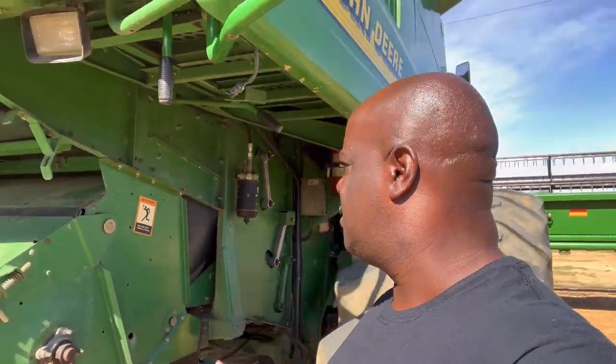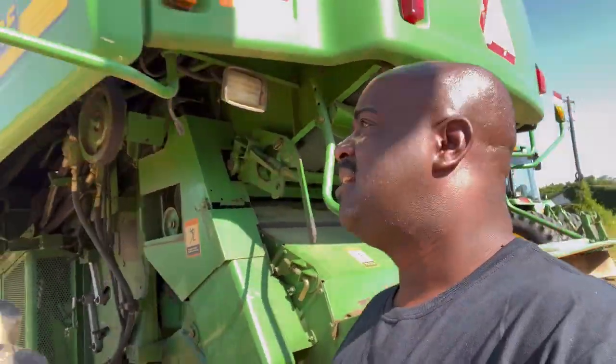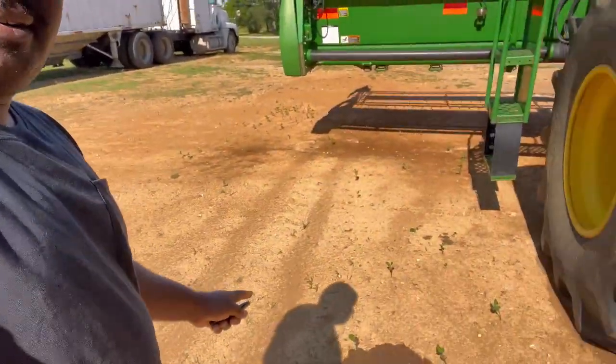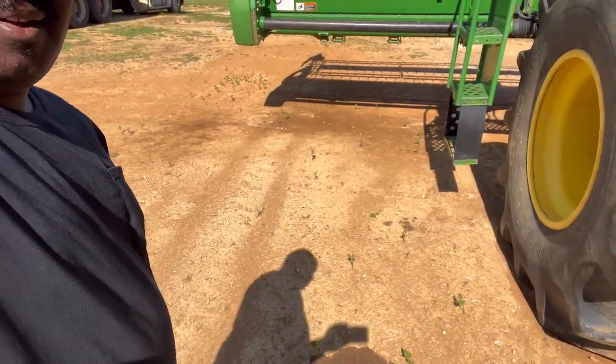Like I said, I can do that myself, but I don't have time because I'm now driving trucks and hauling. I need to get that out of the way, and I want to make a good impression on it. Look at these beans on the ground that I wasted — they're coming up now. Crazy.